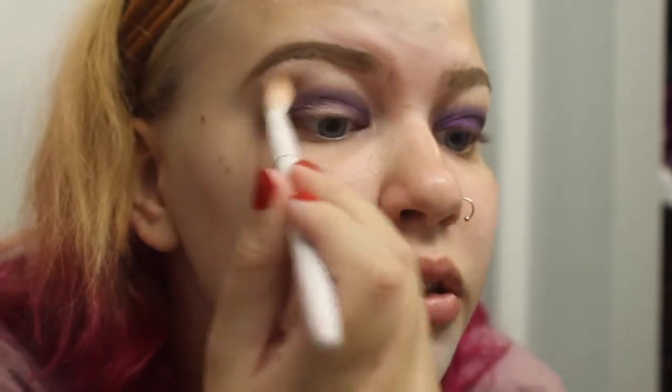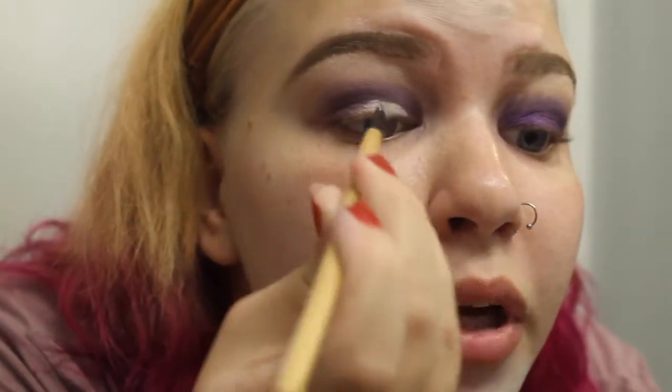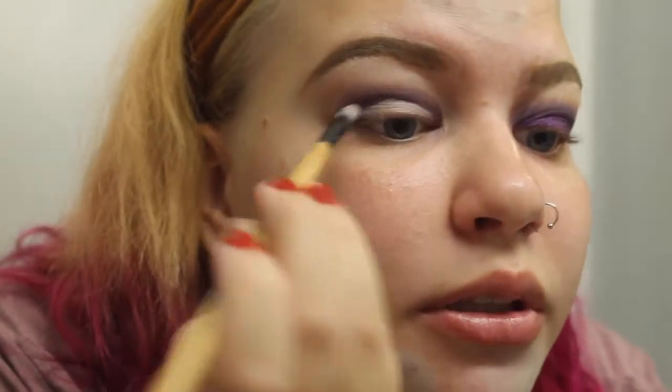I'm going to take the brush we used for the transition color and just go over the edges. I still can't find my IT Cosmetics Bye Bye Under Eye, so I'm going in with the NYX HD Photogenic Concealer to cut my lid out. This isn't a bad concealer — it's just too dark for my skin, though it might match me now that I have a tan. I'm going to go in with the purple shade from the Jaclyn Hill palette with a shader brush.